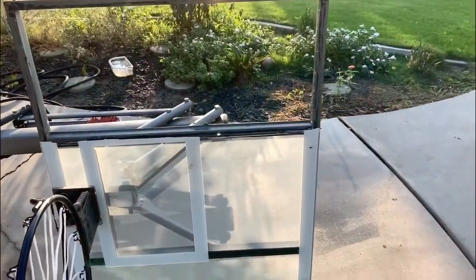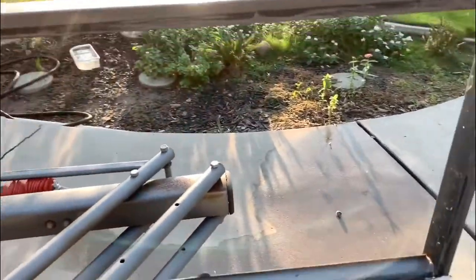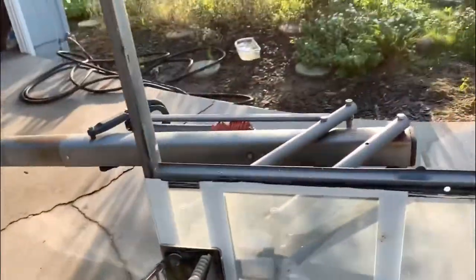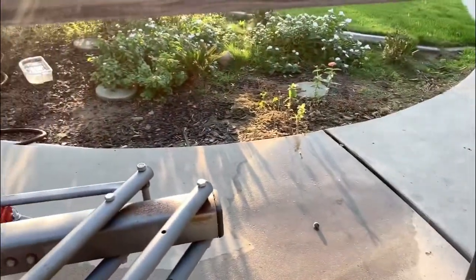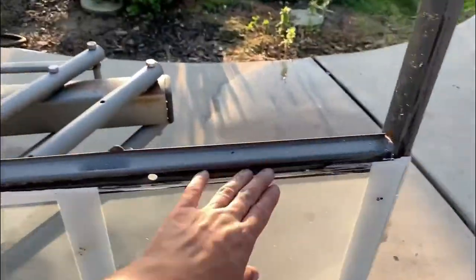I'm gonna try to fix my backboard. This piece is broken — I already took off all the little pieces. I use this to try to cut a straight line and make it even. I'm gonna put just a new plexiglass instead of replacing the whole thing; I'm gonna do just this little piece.